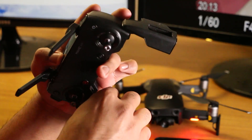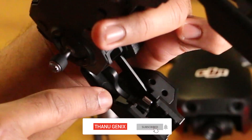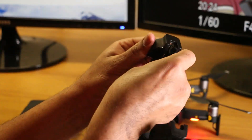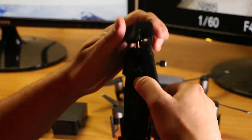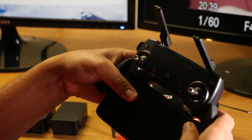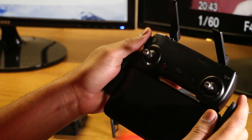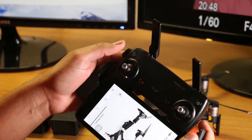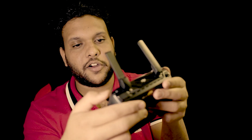If you have a USB cable, you can plug it in and connect your phone to the remote control. You can double press the button on the remote to pair.